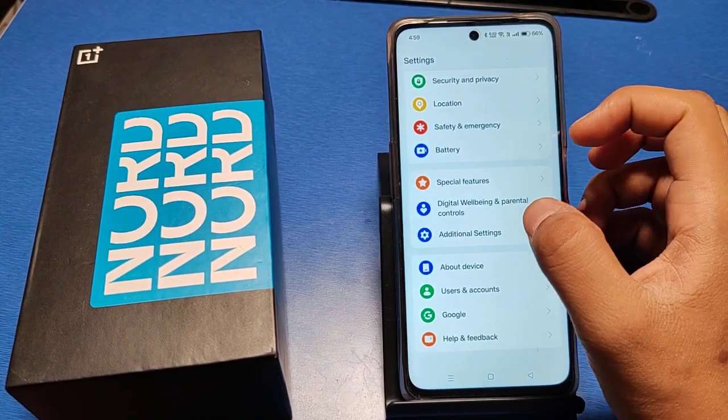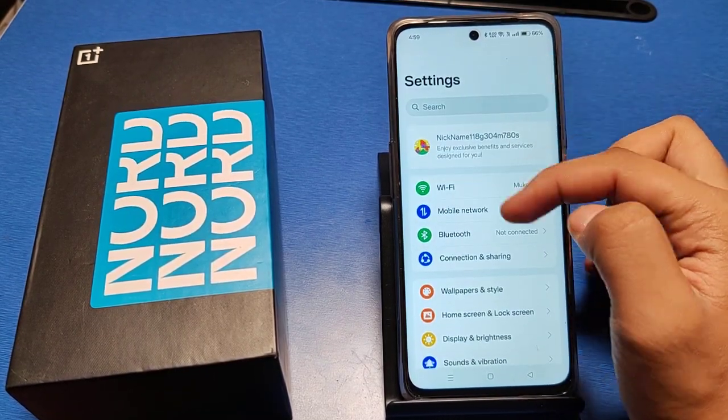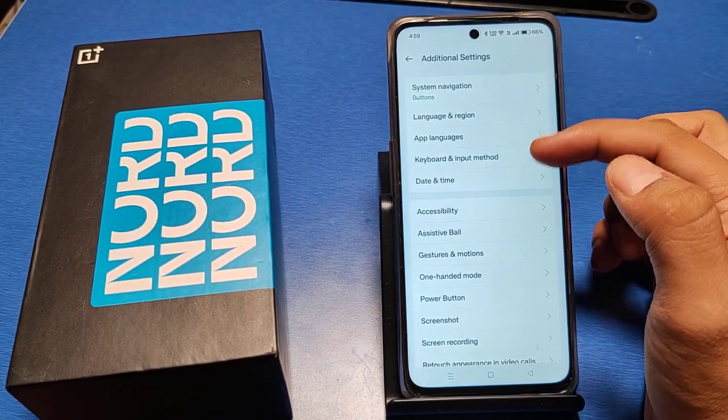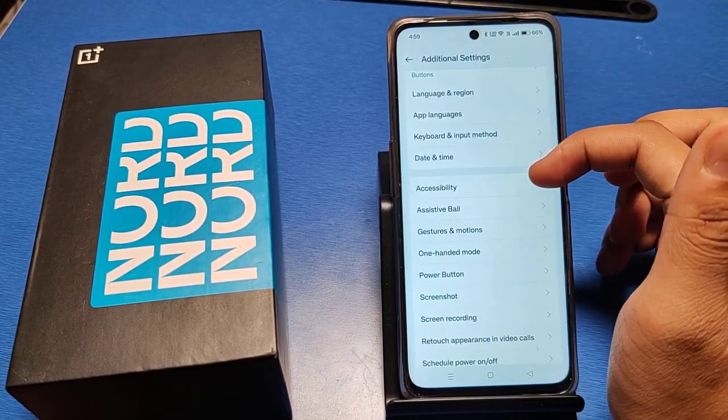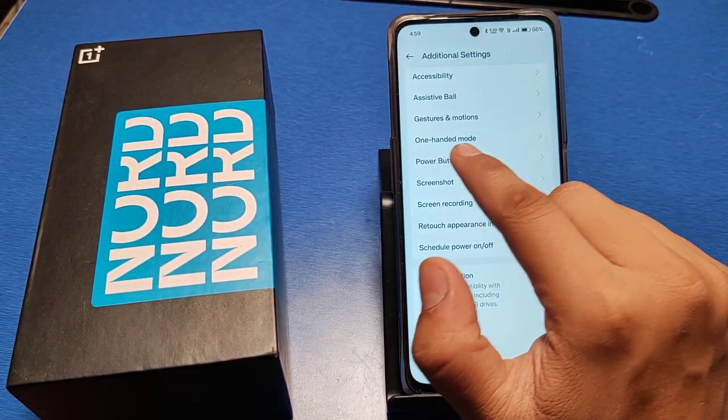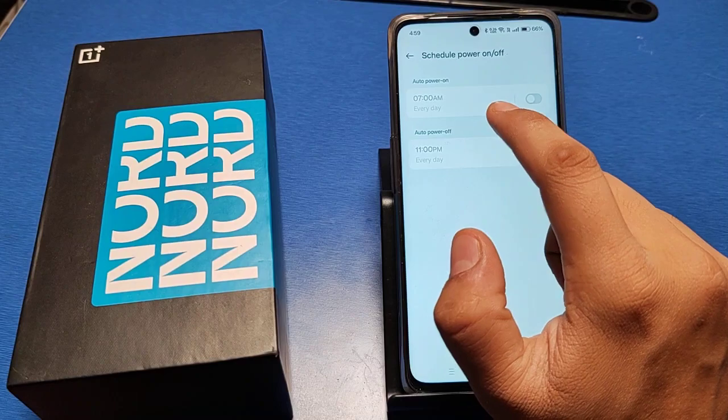First, go to the Settings option in your smartphone. You can search in the search bar or scroll down. You will see there is an Additional Settings option. Inside it, you can see there is a One Hand Mode option. Swipe down and click on it.